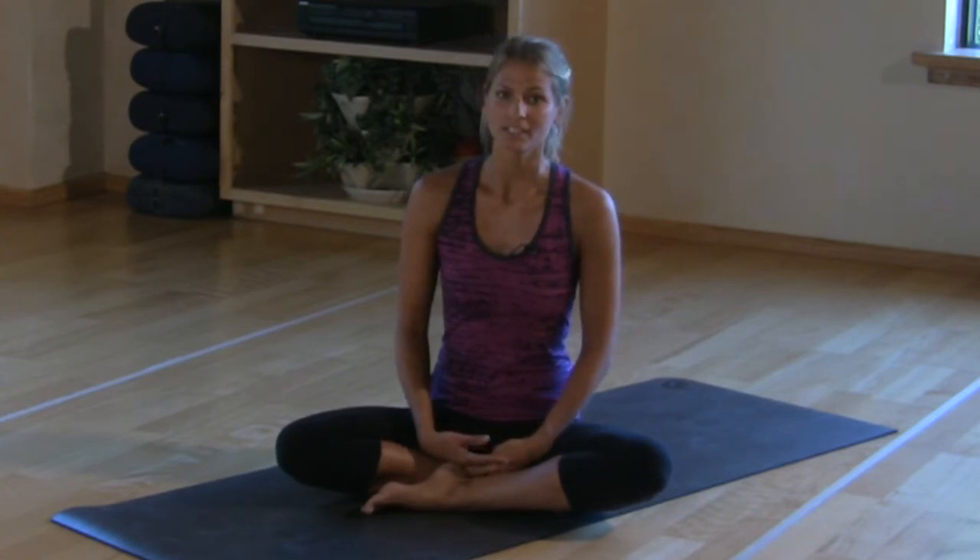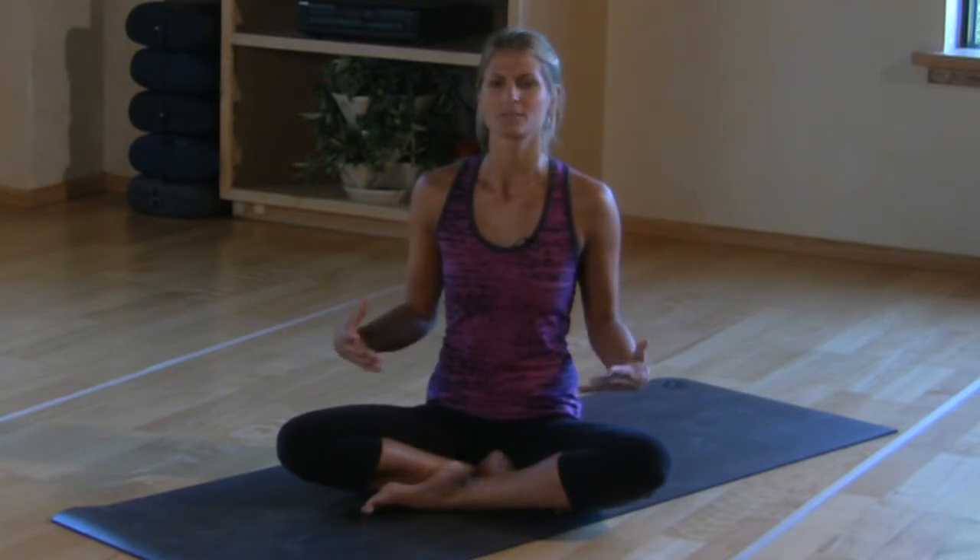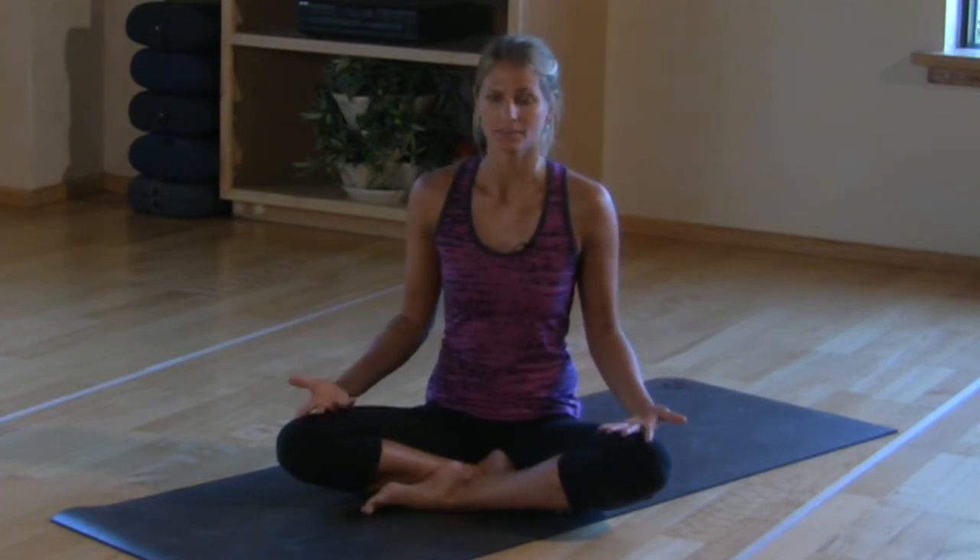Tip number two is to move slowly and, more than usual, focus on your body. Usually we always focus on our bodies in yoga practice, but you want to focus more so and really notice what your body is telling you.